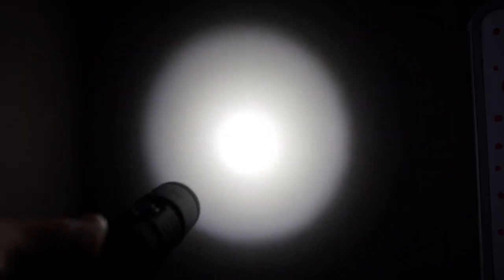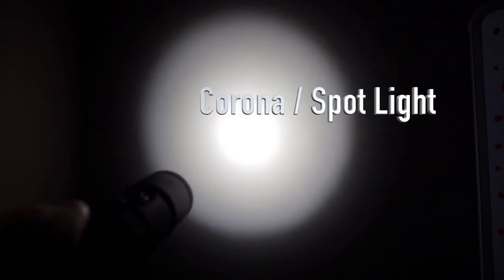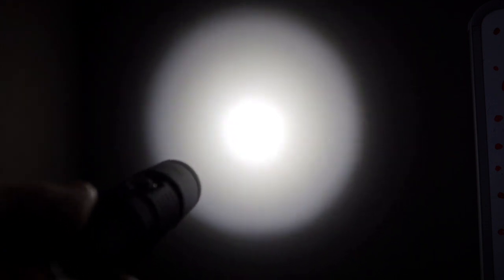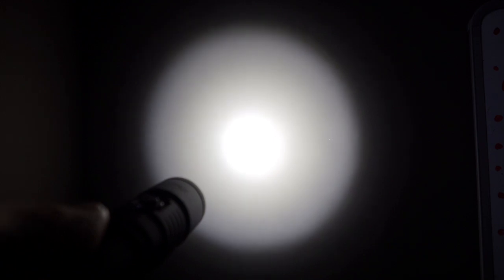To come out of the lock function, press it twice in quick succession — that should flash twice and you're back to normal functionality. Looking at the beam against a wall at about 12 to 18 inches, you can see the corona in the centre and a halo effect of the wider angle of the beam. That gives you an idea of what it looks like compared to a video light, which wouldn't have that corona in the centre.